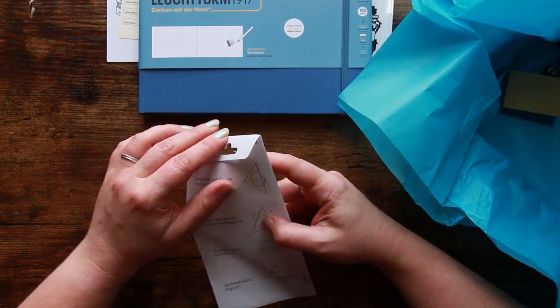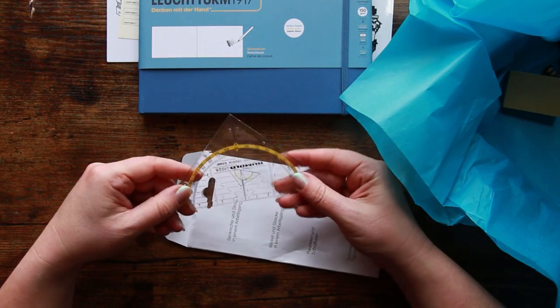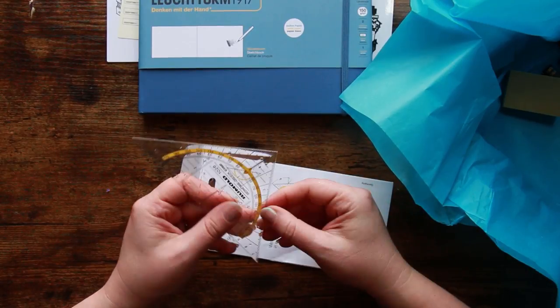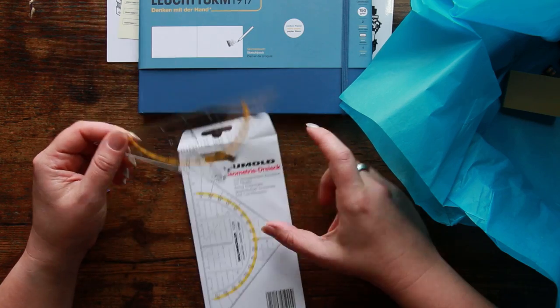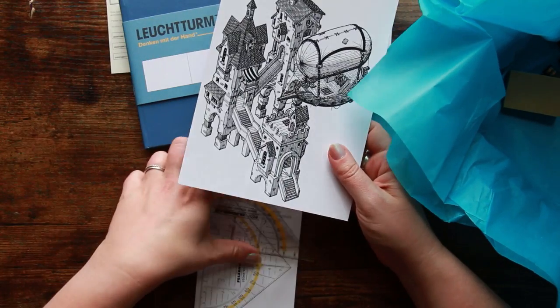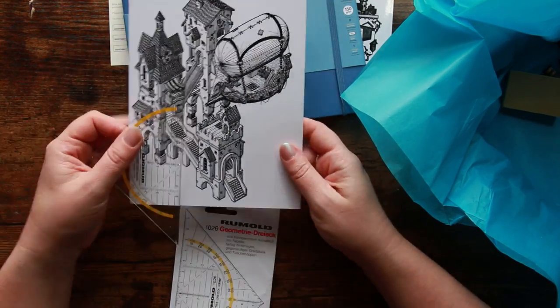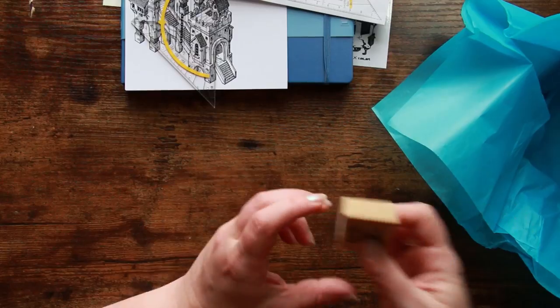This I wasn't expecting — it says Rumold, and obviously this is normally used for geometry at school. It's got lots of knobbly bits, which is interesting. So we can make some really nice straight edges. Judging by the artwork, we might be doing some perspective drawings and geometric-style artwork, which is not my strong point, but I have had a little bit of fun doing something like that before.